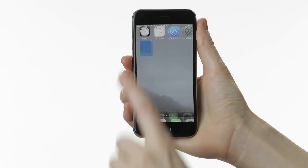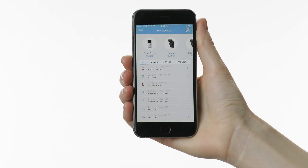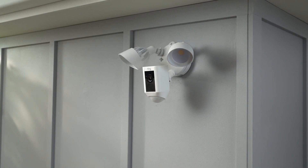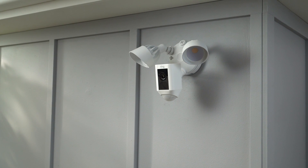You should step off the ladder to complete setup in the Ring app. We hope these videos have helped you to install your floodlight cam. If you need further assistance, you can reach our support team 24/7 by visiting ring.com.